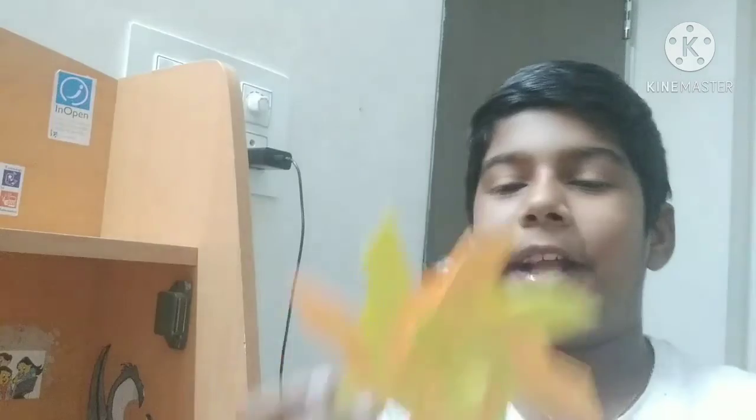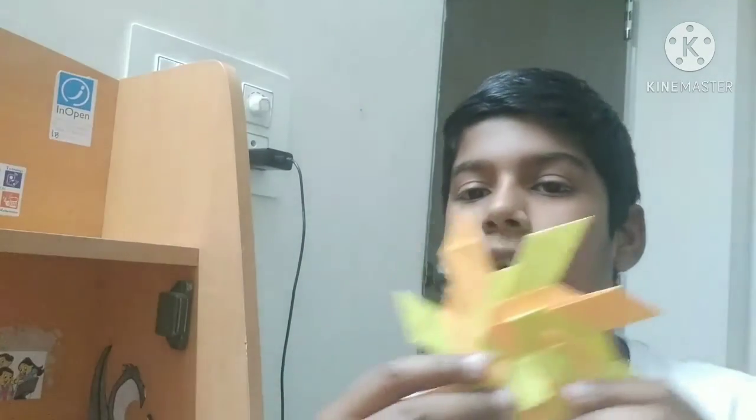See, it looks like this! Friends, hope you liked my video. Don't forget to like, share and subscribe to my channel, Crafts with Krish. Bye, see you in my next video!